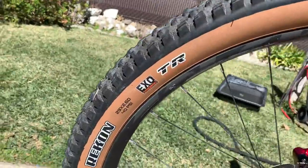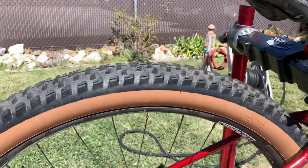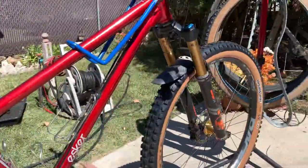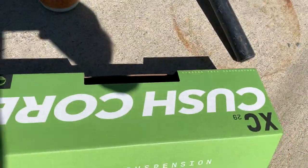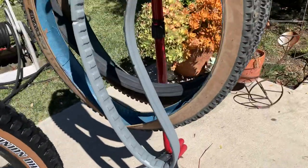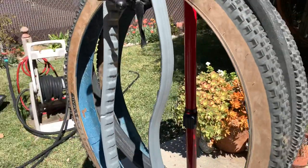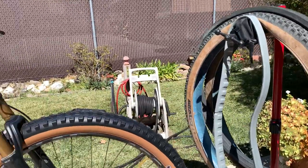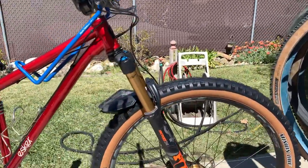It's a 29 by 2.6. I also switched out another thing when I put that rear tire on — I switched it to Cush Core. Got the Cush Core in there; this is what it looks like outside. I've already put it in, but that's the second one that came with it. I only put it in the back, not the front.